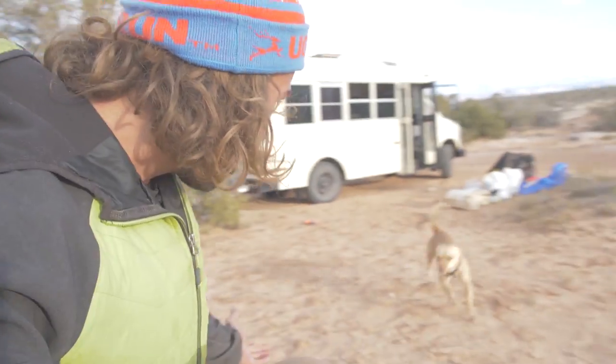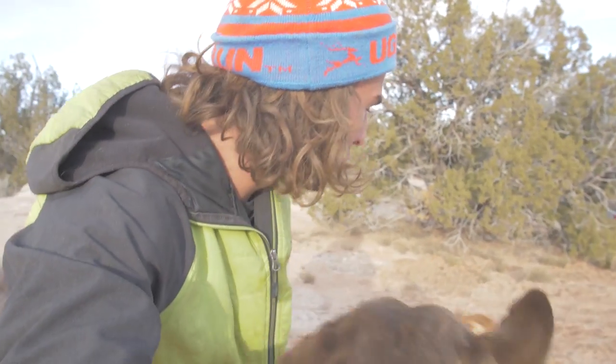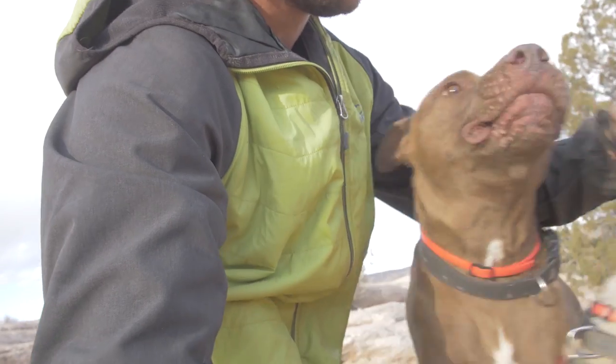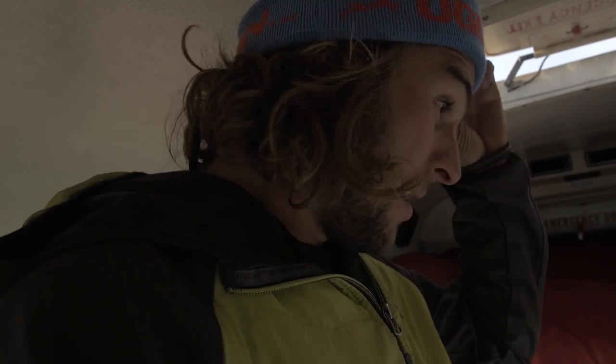Paco! Where have you been? I was really worried about you! I'm trying to make a video and you run away like that! He's a little rascal — a little wanderer just like his father Diesel. He's my new dog, I got him in Mexico when I was driving around in the bus. Both are rescue dogs and they are so appreciative of it. Anyway, back to the video!